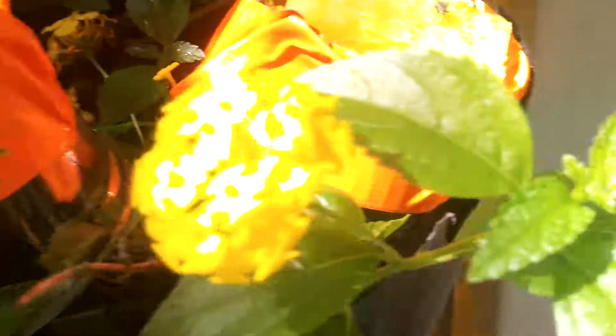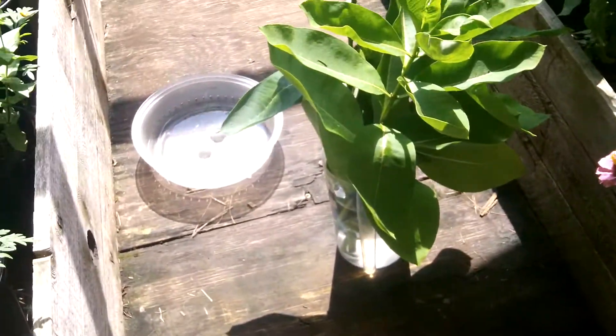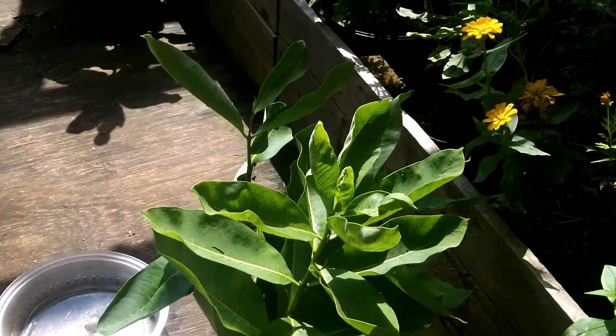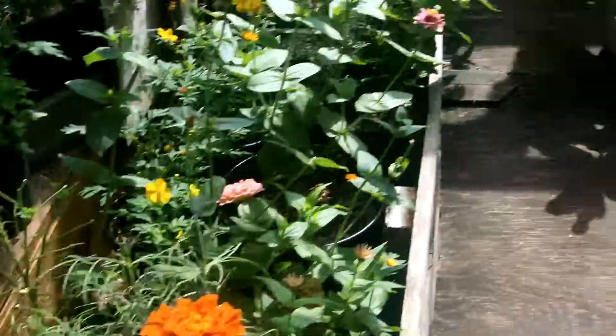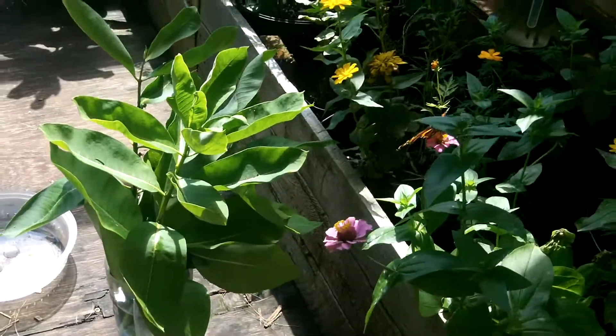Those feeders are 9-to-1 sugar water. I cut common milkweed — you can also do this with tropical milkweed. Now remember, bleaching is very important, especially in Florida. You've got to bleach the stems with the eggs on them in Florida, or at least bleach the eggs. These monarchs lay eggs on these stems.